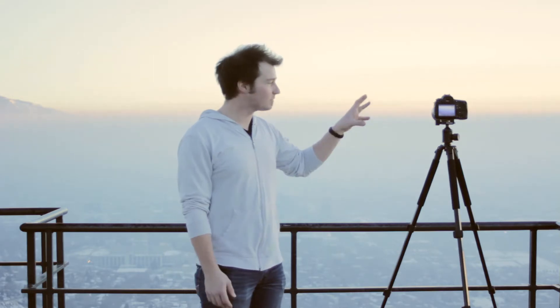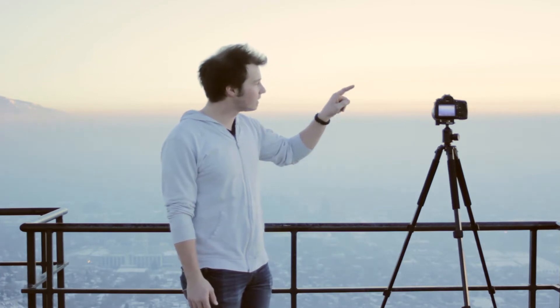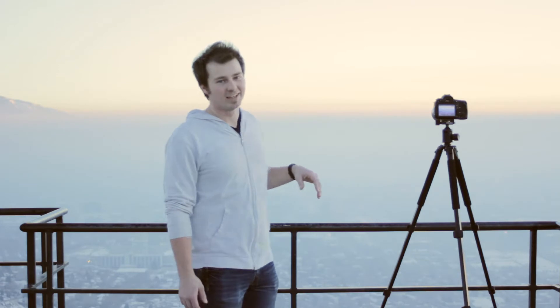We've got the Salt Lake Valley behind us. The sun's going down over in the west. I've got my camera set up to do a frame override at about three frames per second, and I'm going to let it run just as the sun's starting to go past the mountains. So we get a really cool time lapse effect of the smog kind of darkening and the light starting to come out from below the valley.